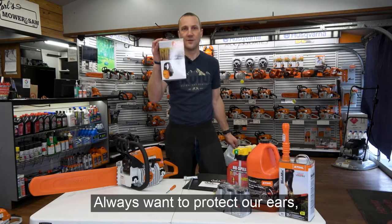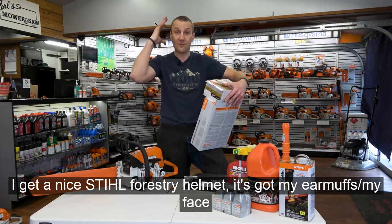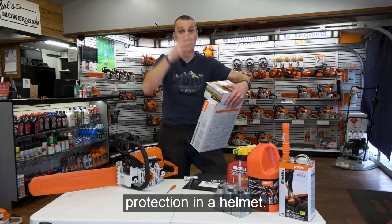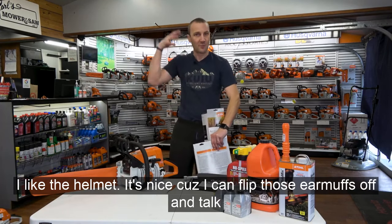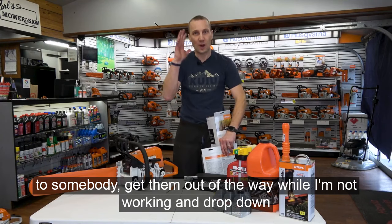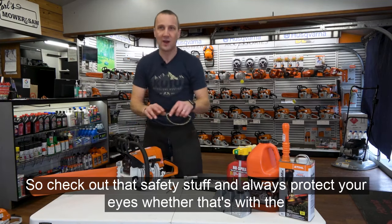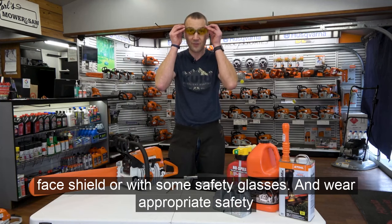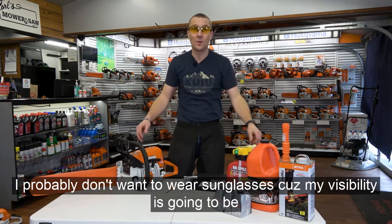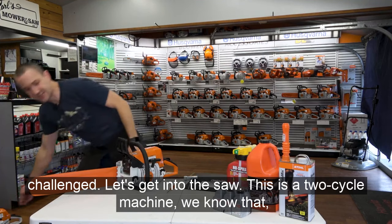Always want to protect our ears, whether that's with traditional earmuffs or a nice Stihl forestry helmet with earmuffs, face protection, and a helmet. I like the helmet — you can flip the earmuffs off to talk to somebody and drop them down when you go to work. Always protect your eyes as well, whether with a face shield or safety glasses. Wear appropriate safety glasses — if it's a dark day, don't wear sunglasses because visibility will be a challenge.